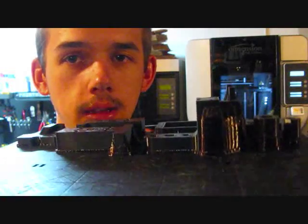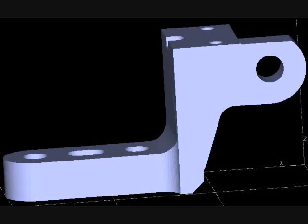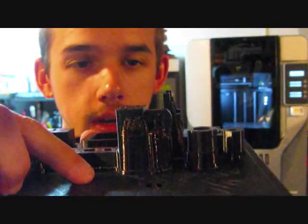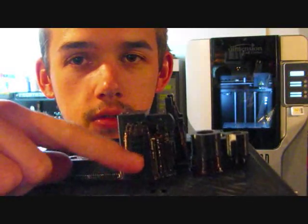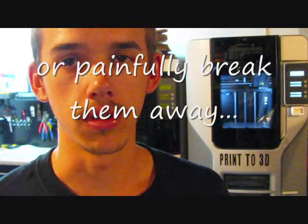As you can see, this part right here has an overhang going across like this. Since it has an overhang, it had to build supports so it could build that overhang. To get those supports removed, you have to put them in a parts bath, which I'll show you later.